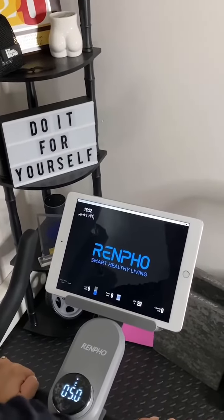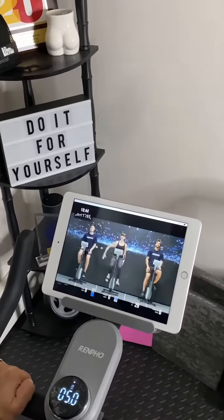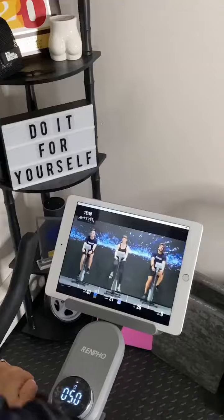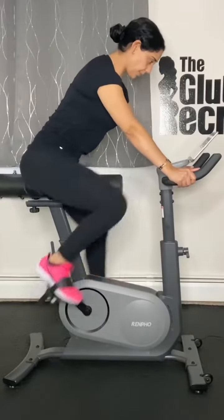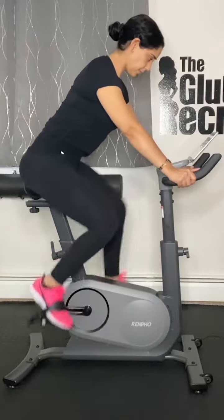Riders have access to 70-plus trainer-led classes and HD scenic rides with no membership fee for the app. The bike is relatively quiet when in use and is more affordable than other bikes on the market, making health and fitness more accessible. I definitely recommend the AI Smart Bike for home workouts.